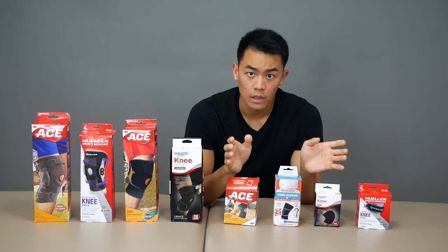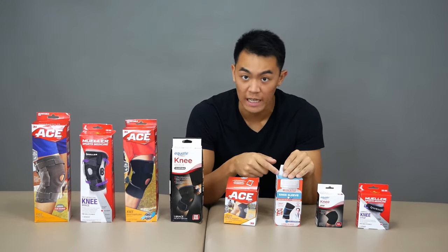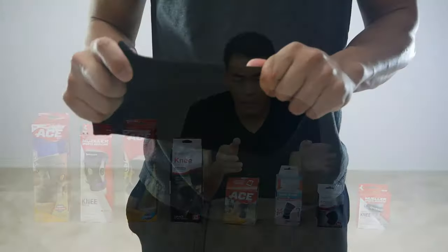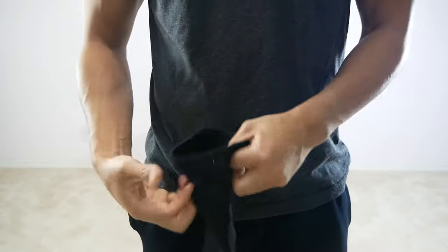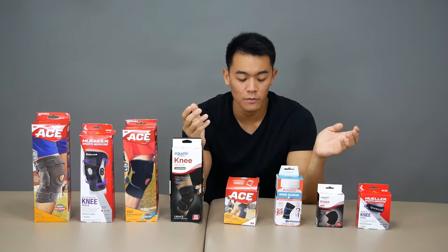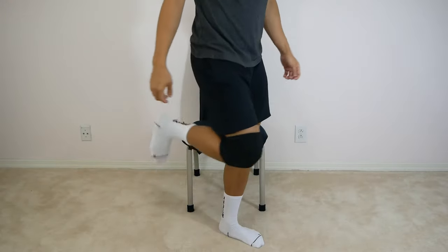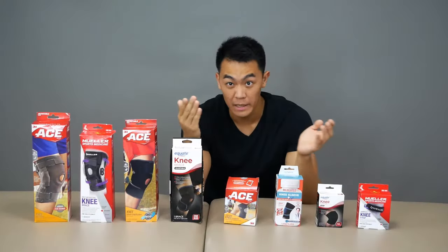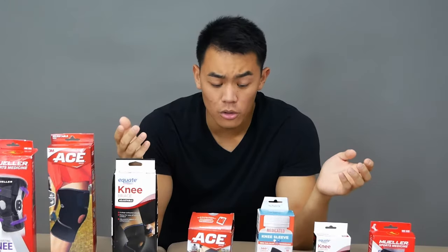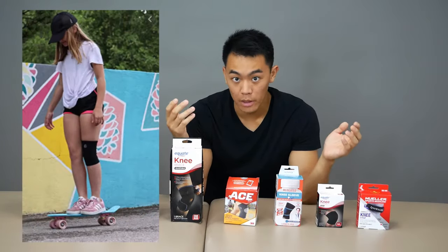Next, we have knee sleeves. I have three on the table: a basic one, a medicated one — where medication is present in the sleeve itself like a topical — and a compression one. Most of the time people wear these because they're cheap, under $15, and they're the go-to for general knee pain. However, they're not super effective because they don't give you a ton of lockdown, aren't stable, and don't really stop your patella from moving. They might help with swelling scenarios, but even then, not super effective. They come in a bunch of different colors and you'll see both regular people and athletes wearing them.